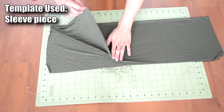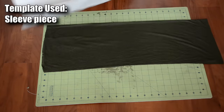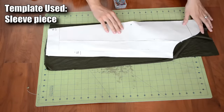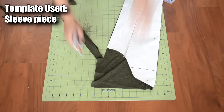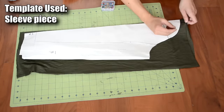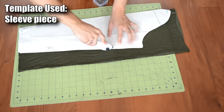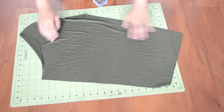Next, we're going to cut out some sleeves. Double up on your fabric, get your sleeve template, fold it in half, place the fold on the fold of the fabric, and proceed to pin the template in place. Once everything is pinned, cut around the template. Once you finish one sleeve, repeat this one more time for the second sleeve. Your sleeve piece should look like this.